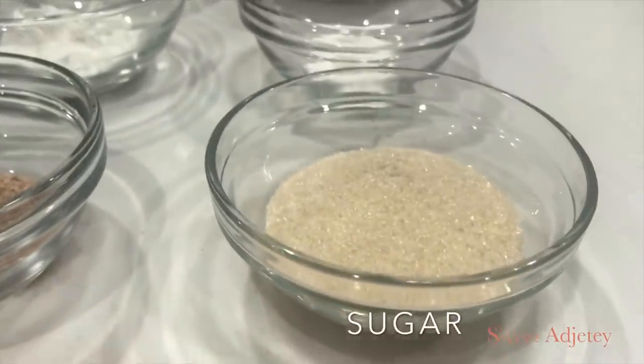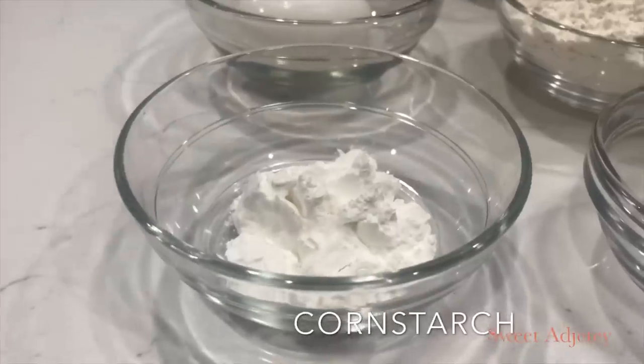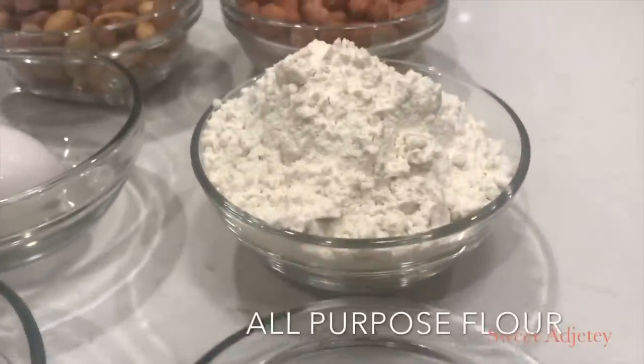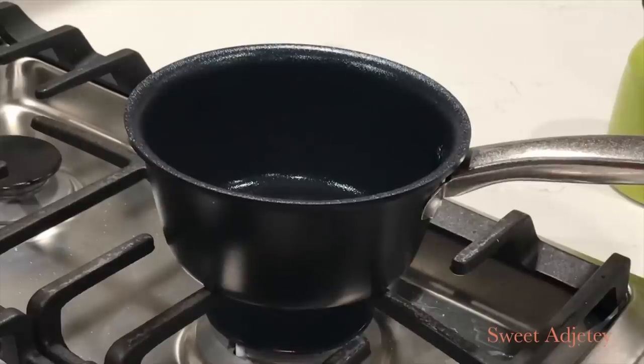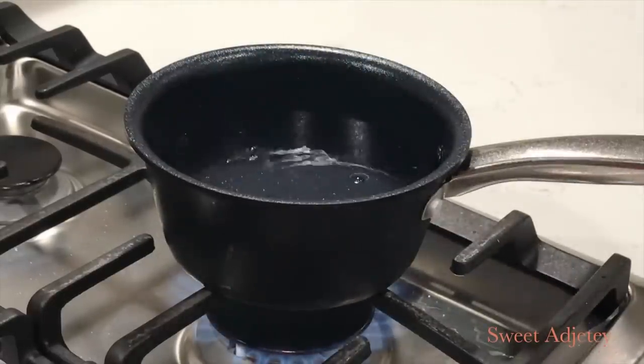I have some salt, sugar, nutmeg, and butter flavor, cornstarch, baking powder, all-purpose flour, egg, homemade roasted peanuts, and some fresh peanuts. To begin, I'm going to go ahead and blanch my peanuts by bringing some water to a boil.